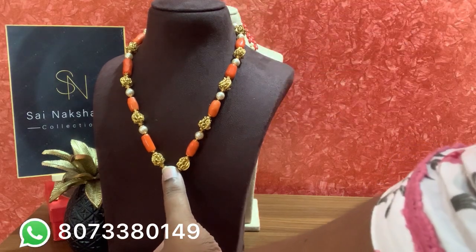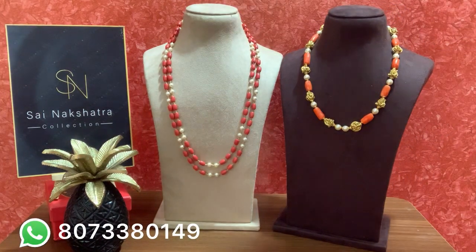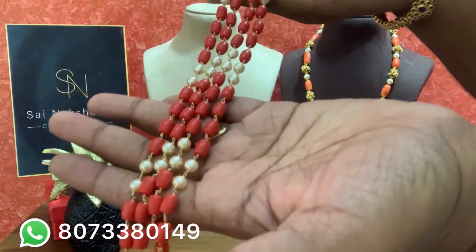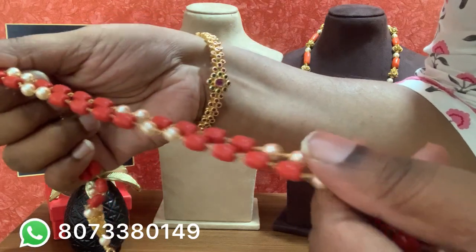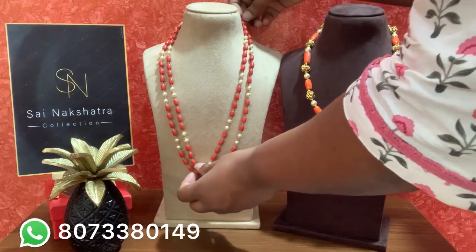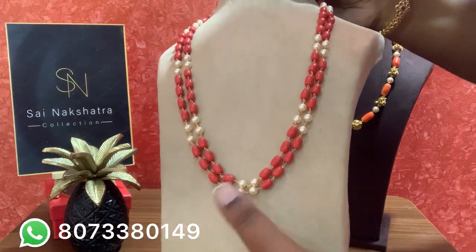The next customization order features real Taiwan corals. These are precious original corals — one color. You can tell original corals because the hole of the coral will be small. When the opening is big, those are imitation. These are perfectly original and are priced gram-wise. The prices depend on the gram. This two-layer, 24-inch piece was ordered by the client.